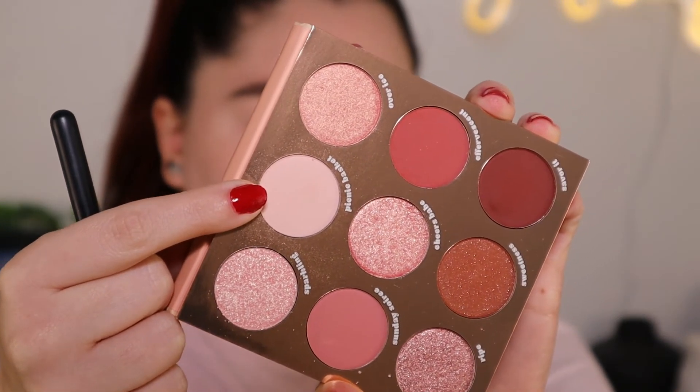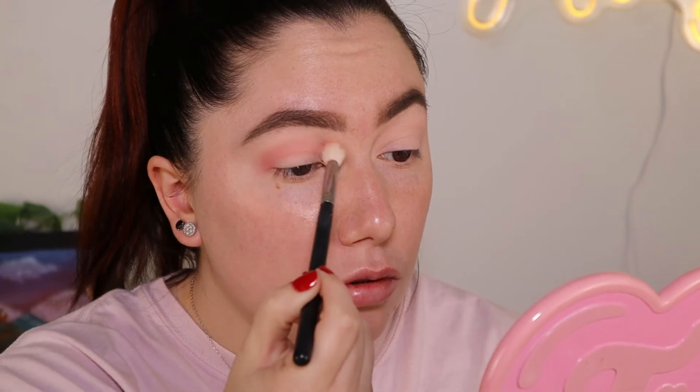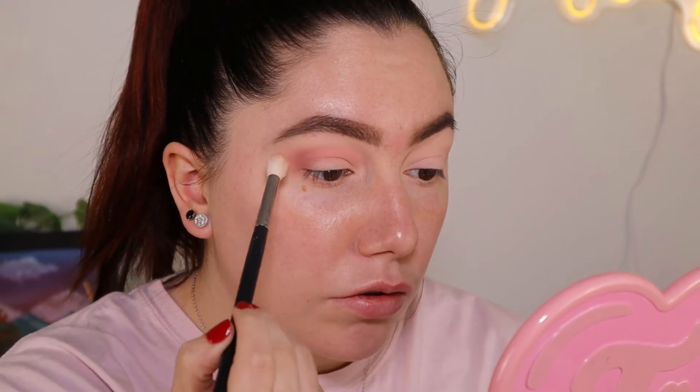And then I'm going to take this one, which is called Sunday Soiree — I give up trying to say it — and I'm gonna start dusting that in my crease on a M441 brush. So far it's blending very beautifully and the color payoff is very nice.